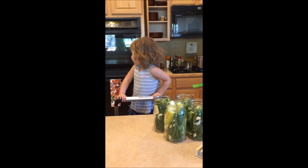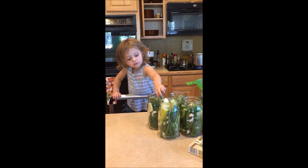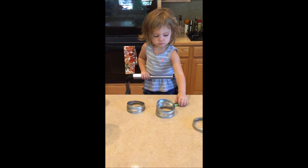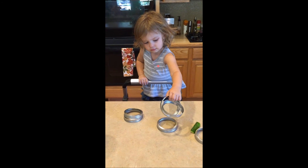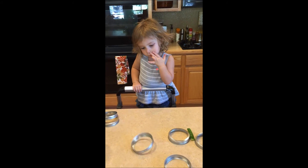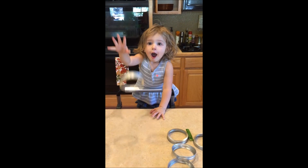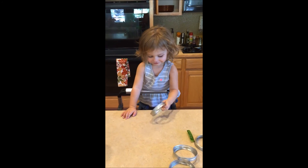Did you make the pickles? You did too! They're not ready yet. They look good though, huh? Isn't cooking fun?